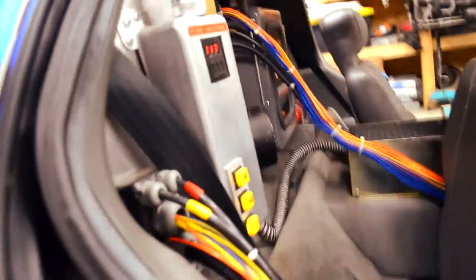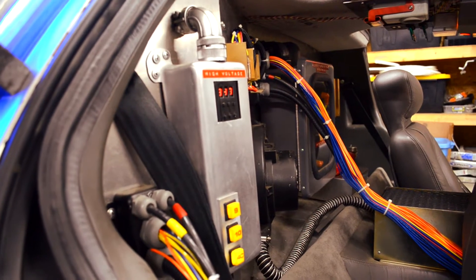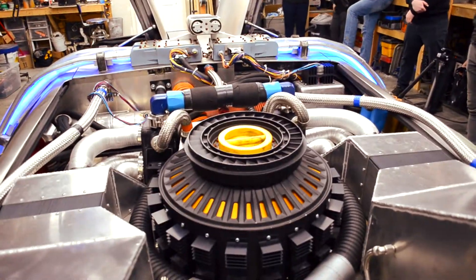Pretty much everything that went on the back — some of it is cast from original parts, but some are original parts themselves. The missile hard drive was cast, though I do have an original, but that's not on this car — that's the Mr. Fusion.